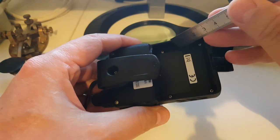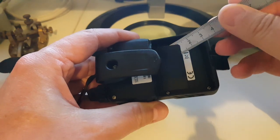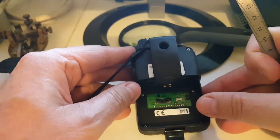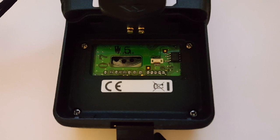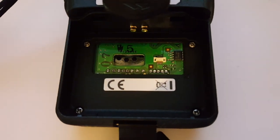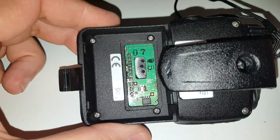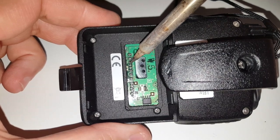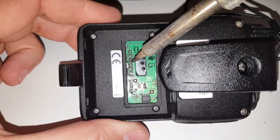I've removed the battery and now I'm going to take off the little sticker here that will show us the circuit board. If you look closely, at the bottom you have a series of contacts. Number four starting from the left has a tiny resistor. That's what we have to remove. I'm taking my soldering iron — one, two, three, and four — and I just took it off and it flew off.